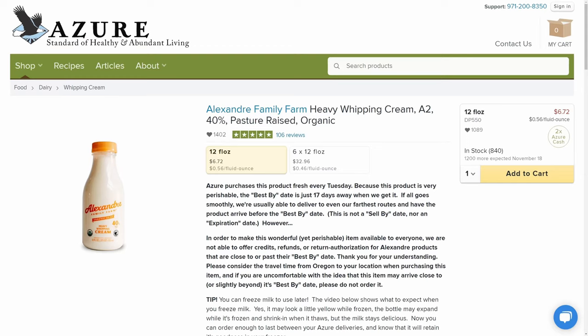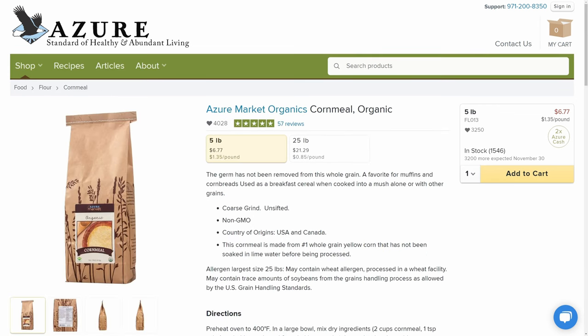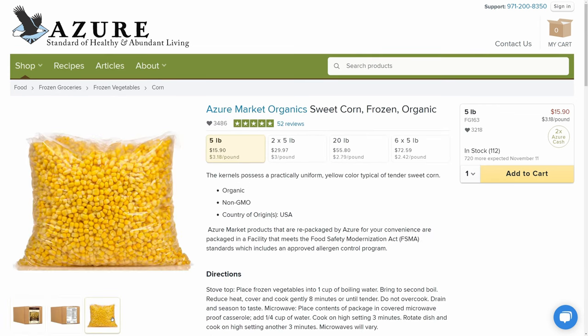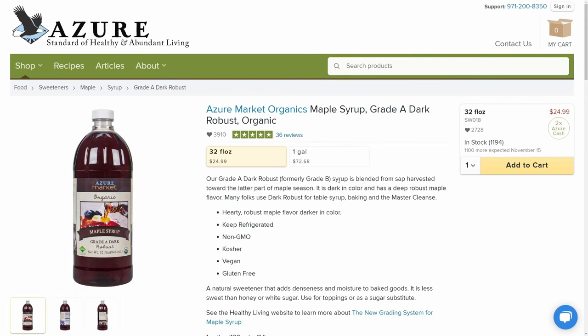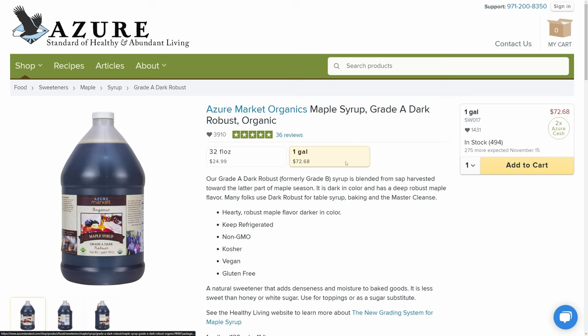A lot of people also have some sort of baked corn casserole recipe for their holiday season, so make sure that you pick up your heavy cream, cornmeal, and your frozen or canned corn. Now one of my favorite dishes are having some roasted carrots on the side, so make sure you pick up some of Azure Standard's organic carrots, some maple syrup if you want to sweeten them up a little bit, balsamic vinegar, and some olive oil.